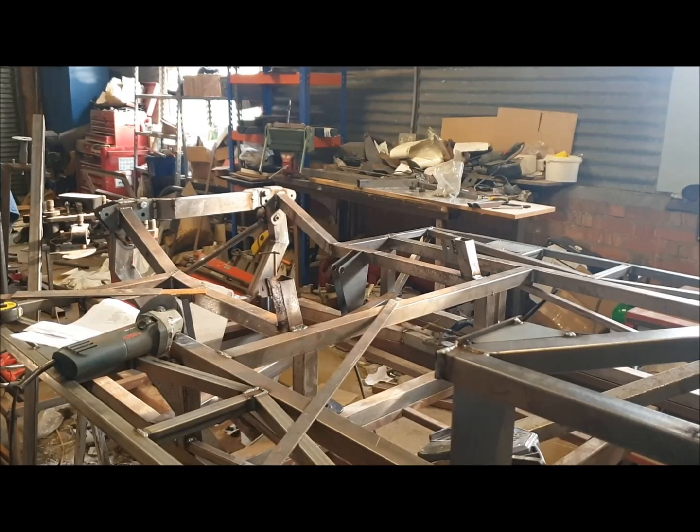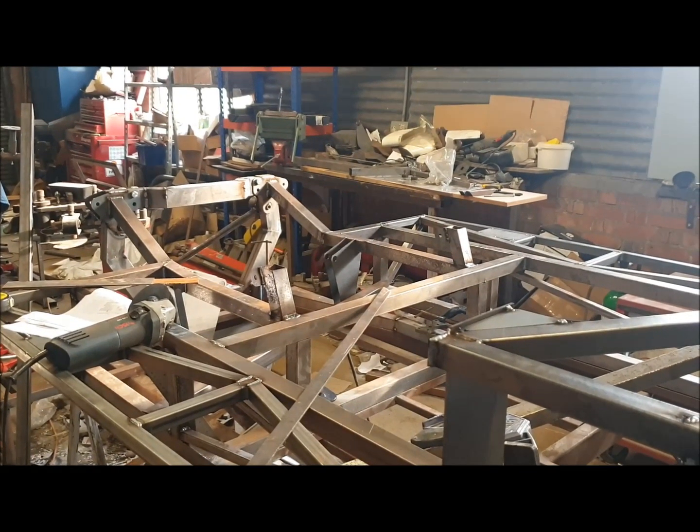Hi everyone, welcome to this next episode in the series of videos about building the GT40 replica chassis from our flat pack of tubes kit. In this episode I'm going to put the rear roll hoop on.